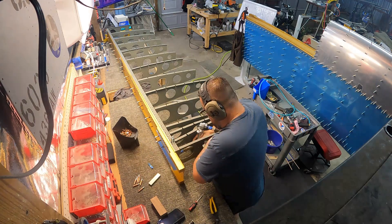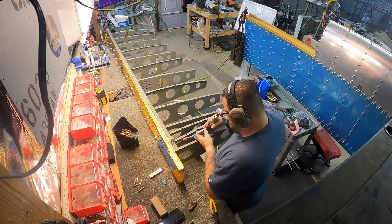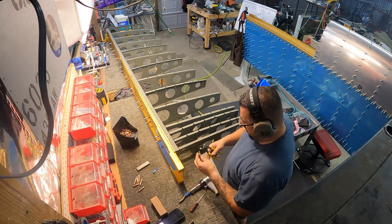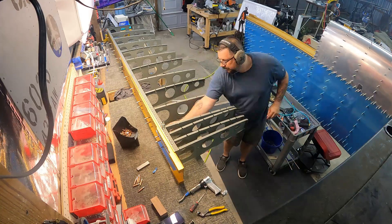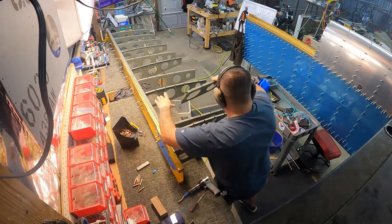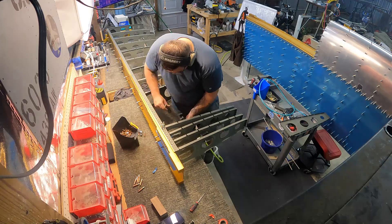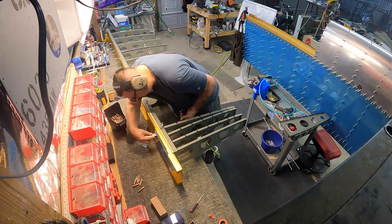Somewhere in here I cut my finger pretty good bashing it into the spar, so there's definitely blood, sweat, and tears in this plane now. I had to stop because I got some blood on one of the ribs and had to clean it off. Sacrifices have to be made to the airplane gods to appease them so this thing can get built — I'll do whatever it takes.